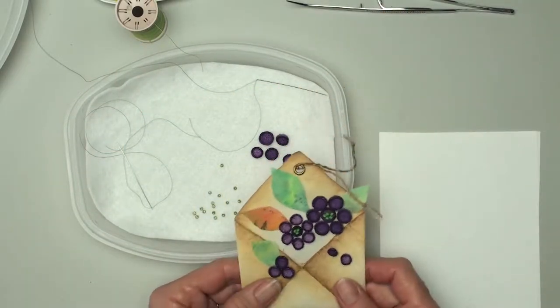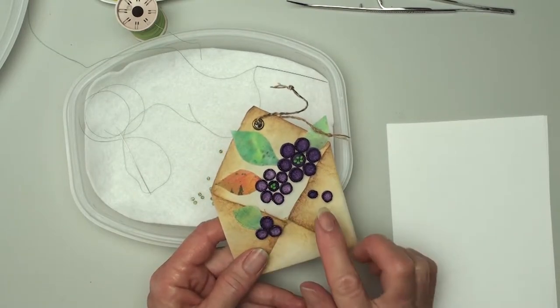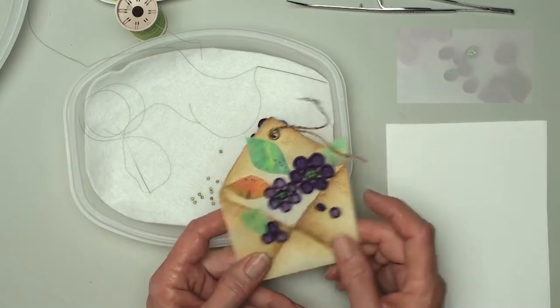Hi, this is Ann, and this is another one of the lessons for making this little fabric envelope with the little felt cups — melted cups — and today I'm going to talk about the beading and show you how I do the beading.